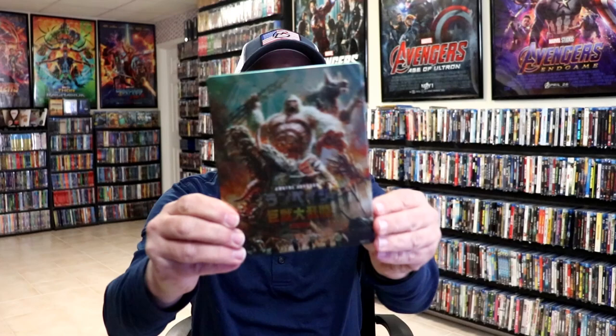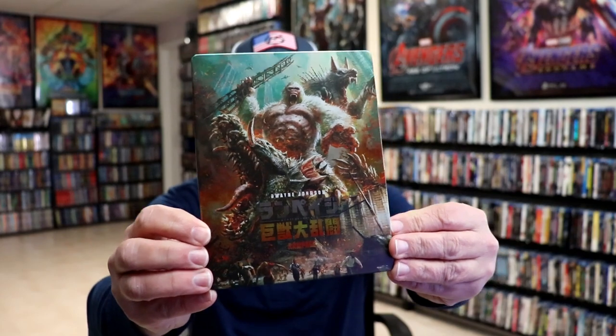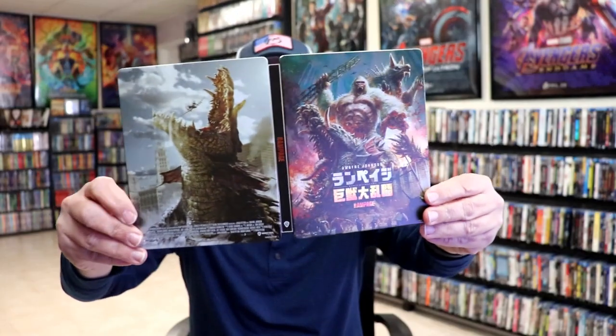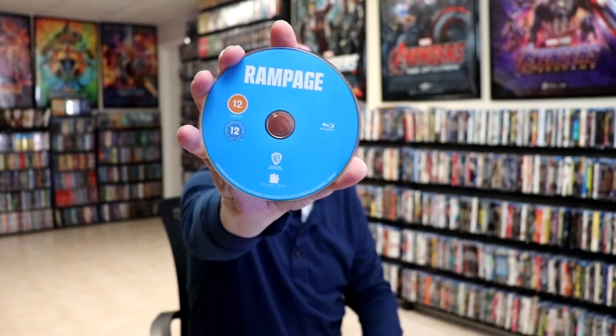Got the wrapper off and the J-card removed. Here's the front of the Steelbook — it is a matte finish with some spot gloss, which looks really nice. And here's the back. Great image. We open it up and we have our front and back together. Really nice looking artwork. On the inside we have our 2-disc set: the 4K disc here in black, and the Blu-ray disc in blue. And we do have some inside artwork.